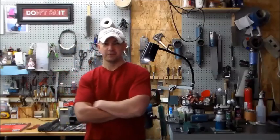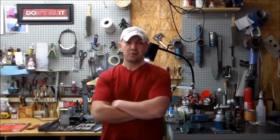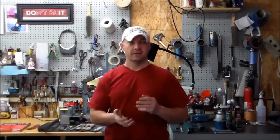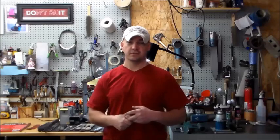Hey guys, this is Nick Wheeler with Wheeler Custom Knives. This is going to be Hand Sanding 101 for knife makers, from the perspective of a student in my shop. It's going to start off assuming you don't have a lot of experience, and try to help get you started on hand sanding a knife blade and give you some direction so you can end up with a result you're happy with.